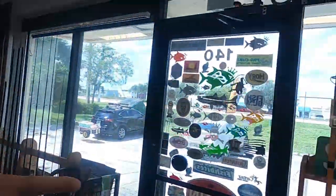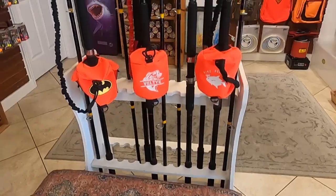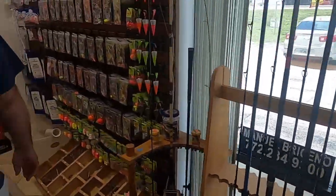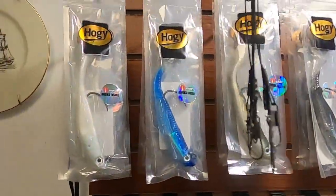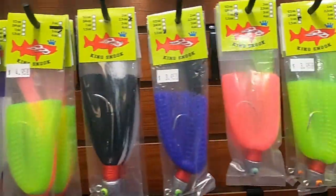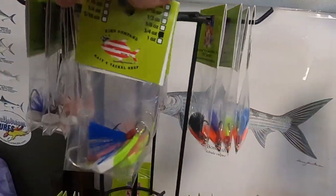Surf rods — we got surf rods medium, we got large surf rods, 15-footers, big water Ugly Stik. Over the bar we got pompano rods. We got the Hoagies — the most popular — Firehawks, we got Badu, we got different colors and sizes of goofy jigs and crimped hair jug jigs.